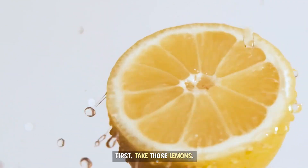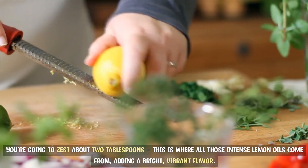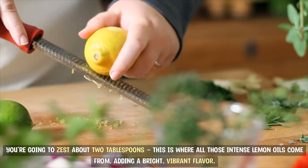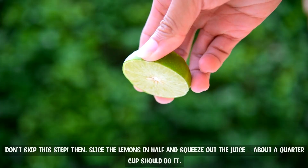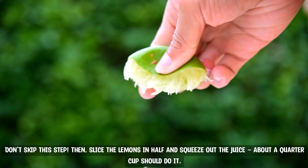First, take those lemons. You're going to zest about two tablespoons. This is where all those intense lemon oils come from, adding a bright, vibrant flavor. Don't skip this step. Then slice the lemons in half and squeeze out the juice — about a quarter cup should do it.